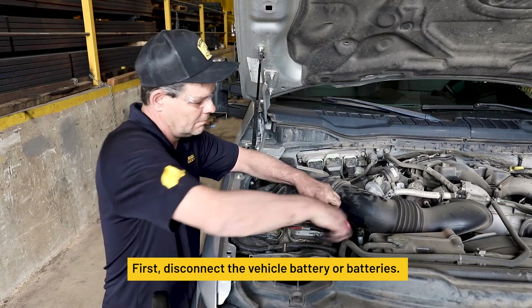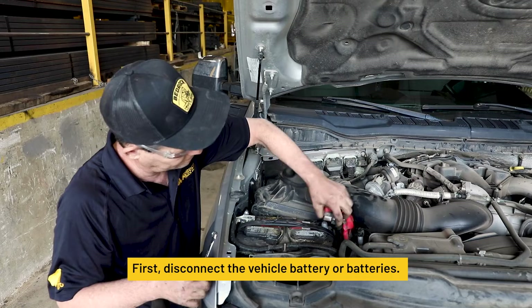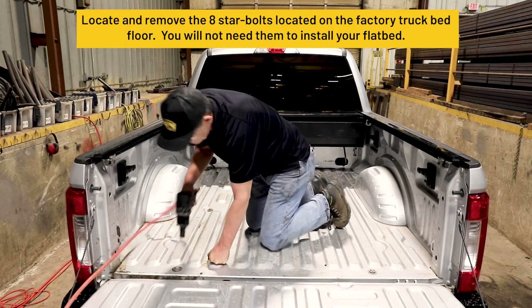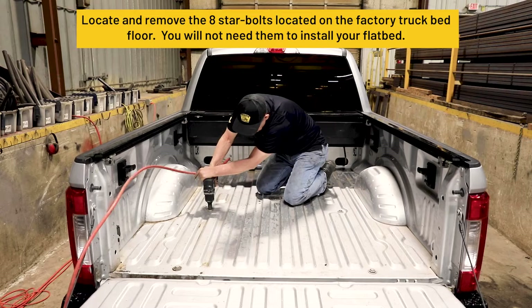First, disconnect the vehicle battery or batteries. Locate and remove the 8 star bolts located on the factory truck bed floor. You will not need them to install your flatbed.